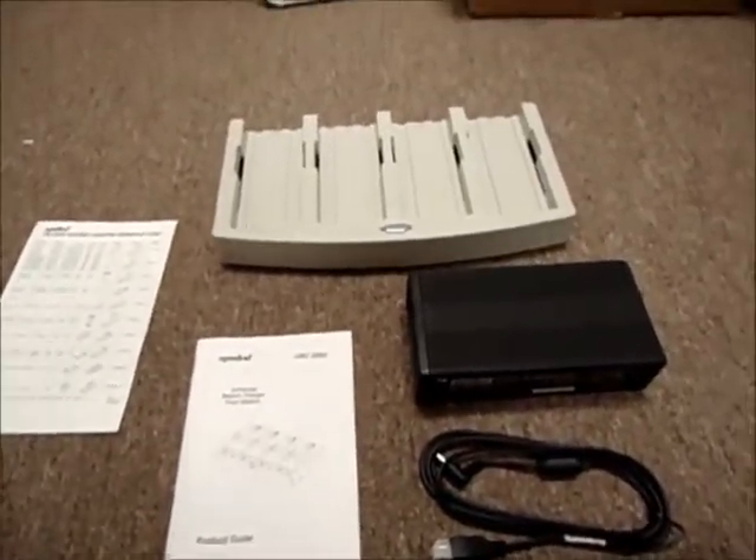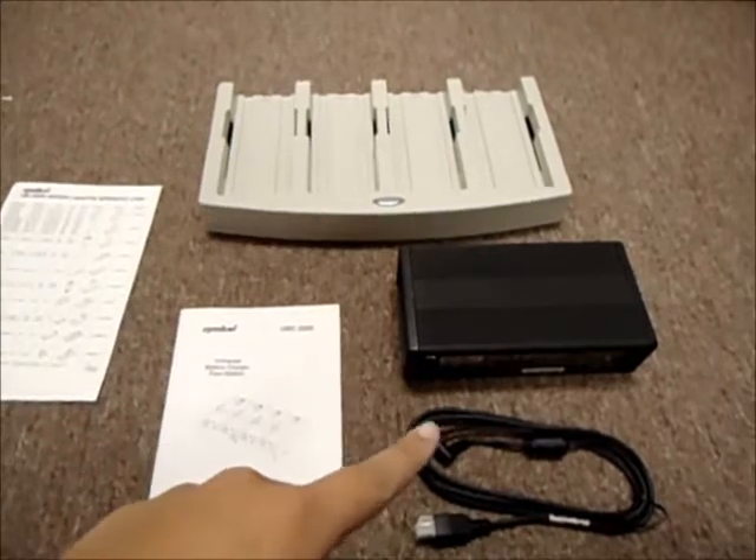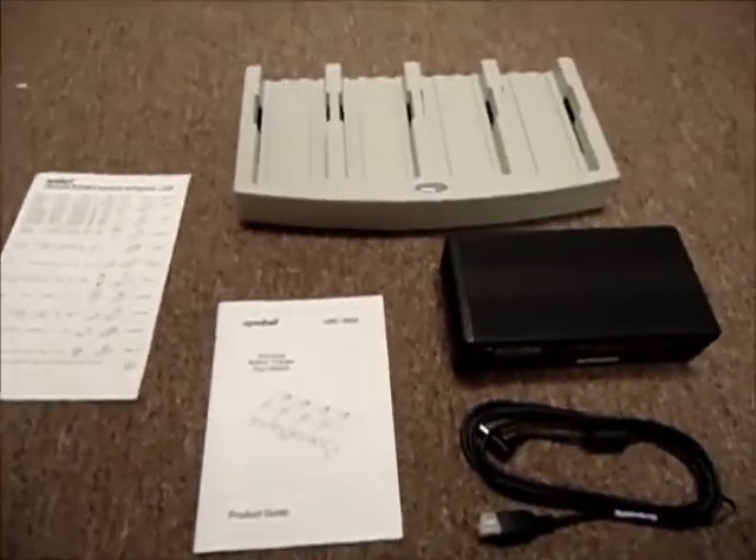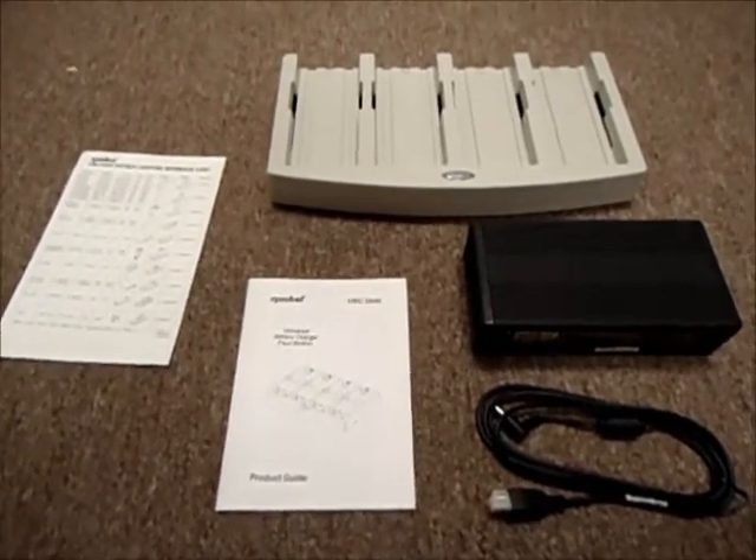If you would like to purchase this battery charger and the power supply, you should click on the listing link, which should be underneath this video in the description section of the YouTube page.